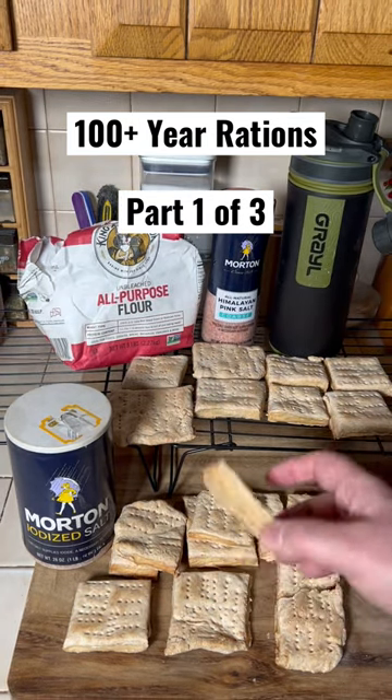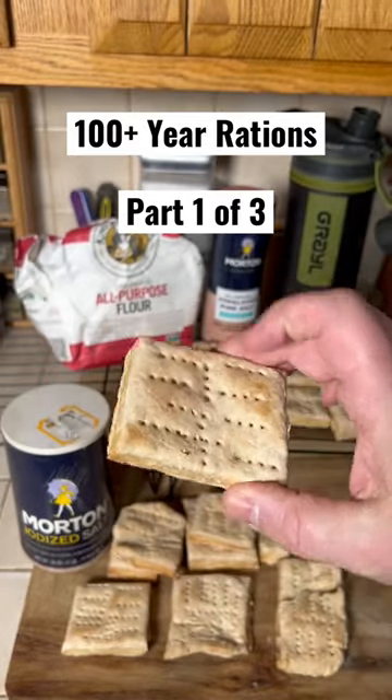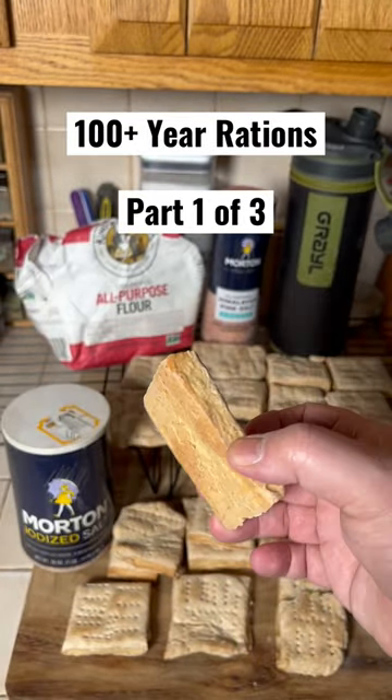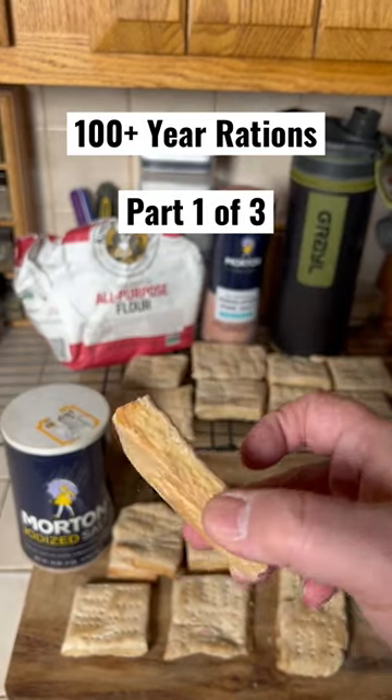Why does it last so long? It's super hard like a hockey puck. And the way it's made, there's no moisture in there — there's nothing. Now back in the day they used to wrap it in cloth and that's how they stored it — kind of shelf stable — but it got weevils and it got a little bit wet.